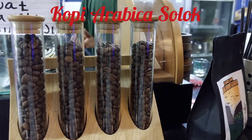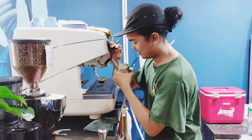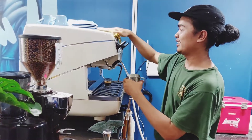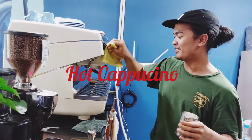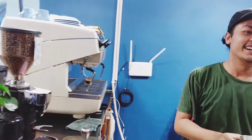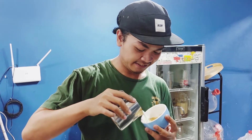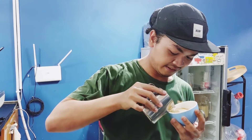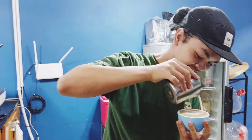Jadi namanya Mas Brick. Mas Brick ini habis berapa gelas nih yang bikin latte art begini waktu belajar? Nah jadi abisin. Jadi nggak segampang itu bikin art ini, perlu keterampilan, perlu pengalaman. Nggak semudah yang dibayangkan. Makanya kalau beli kopi cappuccino atau latte, jangan dirusak gambarnya. Udah gambar bagus diaduk, kasian.